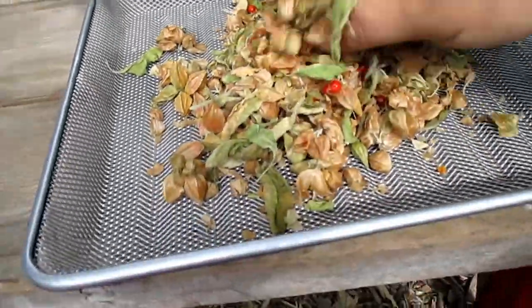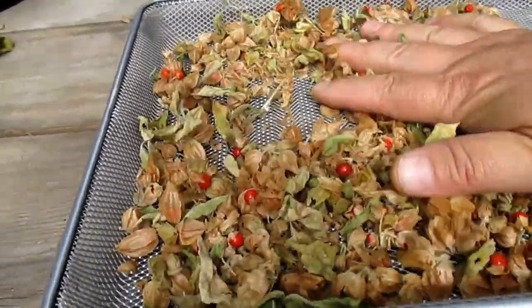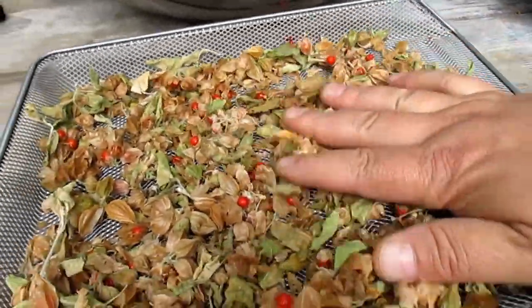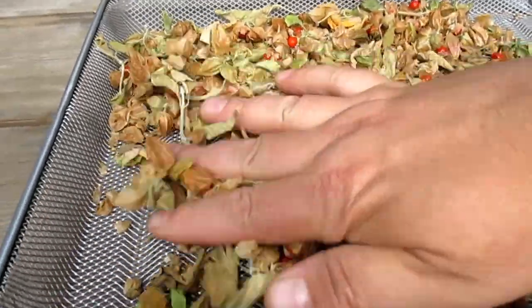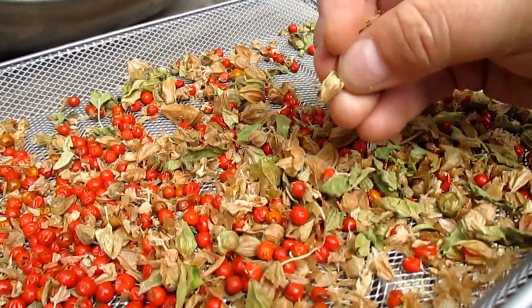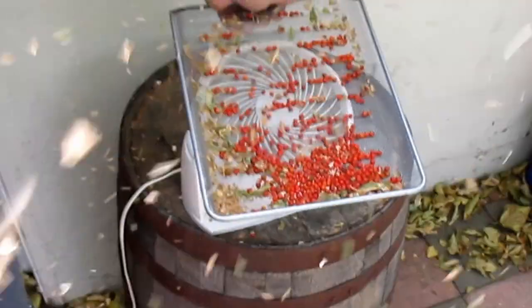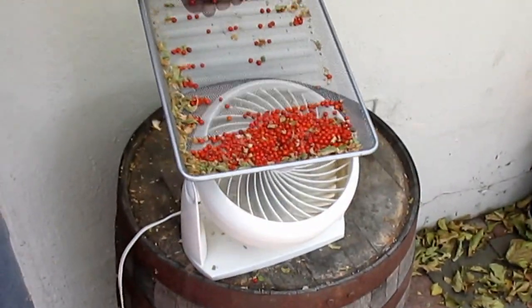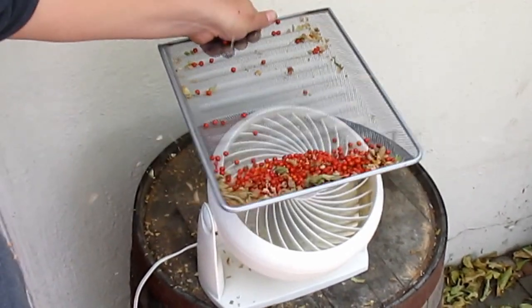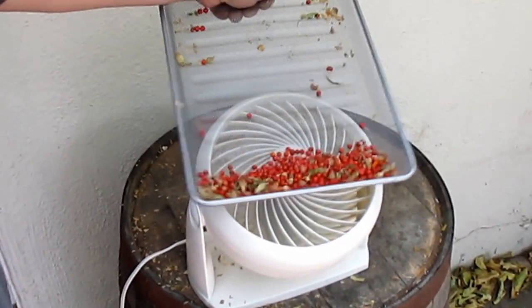I then allowed that bowl to dry out a few more days, just to make those papery husks even easier to remove from the berry. The first thing I did was to simply rub off the husk from the berry now that it was dry. From there, I'd manually go through and pop out any remaining berries and discard any unripe ones. I then used an indoor fan to blow away all that dry husk. By the way, this screen mesh frame I'm using here to blow the husk from the berries was actually part of an office file tower that somebody was throwing out.